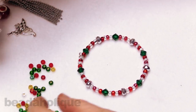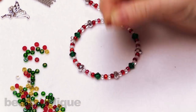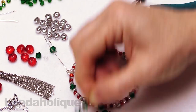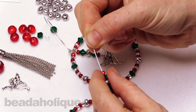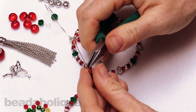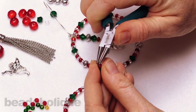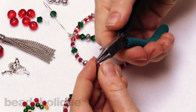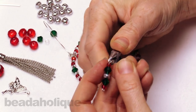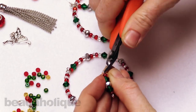Now we need to make our little dangle. We've got the angel here, and to create this little dangle we're going to take an eye pin. We're going to put on a red bead, a bicone, a silver, a bicone, and one more red bead, just like so. And now we're going to make a simple wire loop on this side so it matches. To do that, you're going to just bend your wire over at about a 45 degree angle, take your round nose pliers and make a loop — bending it over the top of that wire, rotating your pliers up top, and pulling your wire around so that it crisscrosses and makes a nice little loop. Then you're going to trim it.